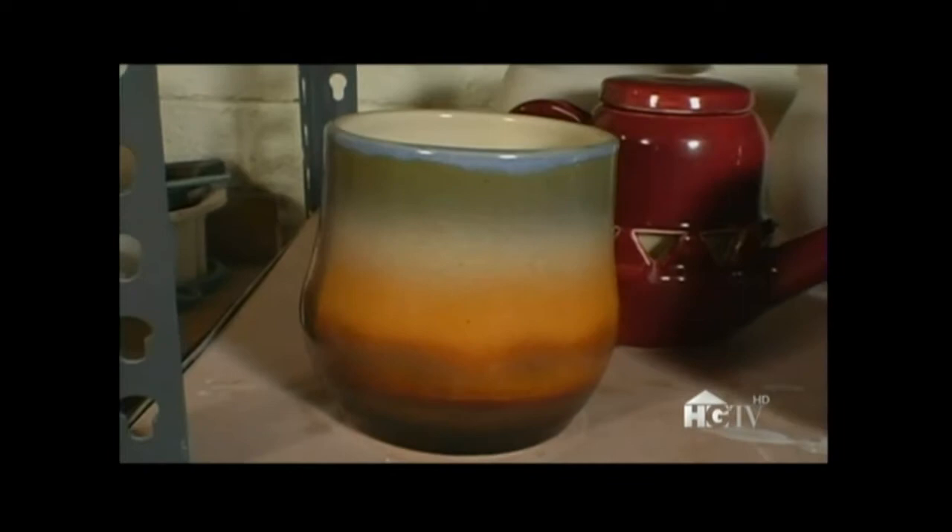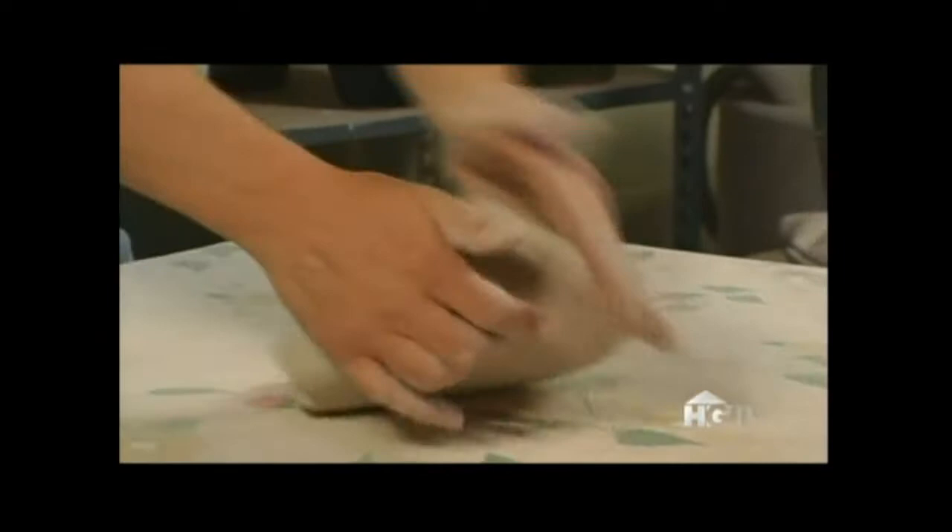This is my studio. I mix all my own glazes, and I work on my potter's wheel. First I take the clay and make it into a ball, and then I wedge it. Wedging takes the air bubbles out of the clay and gets it ready to spin around on the wheel. For this piece, I'll need two pieces of clay — one's going to be a little bigger than the other. It's ready to throw.